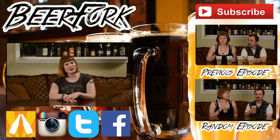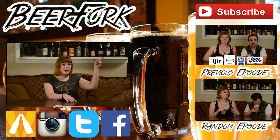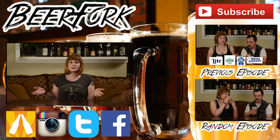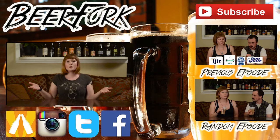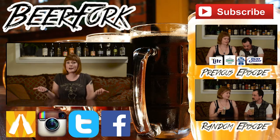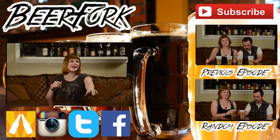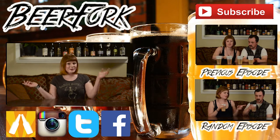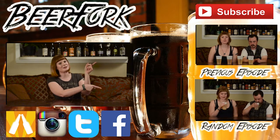Thank you guys for watching Beer Fork. I'm Melanie. We would love for you to subscribe so you can continue checking out our beer reviews and see what we're drinking. If you've got something to say about this particular episode, please like or comment below. If you want to see more of what we're drinking off air, we're also on Untappd, Instagram, Twitter, and Facebook — and they're all a little bit different. If you want to watch more right now, check out these two episodes over here. We've got our most recent episode and a random episode for you.